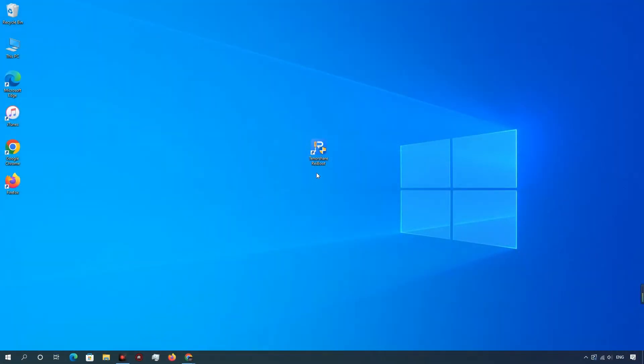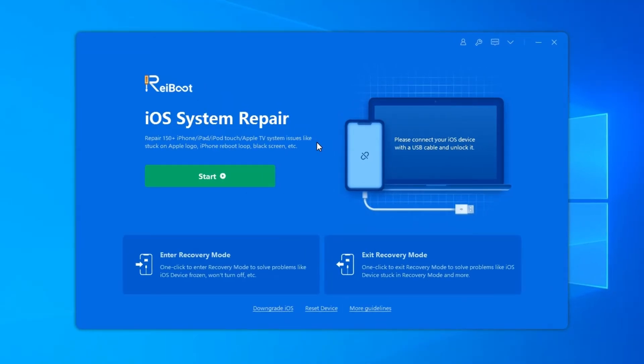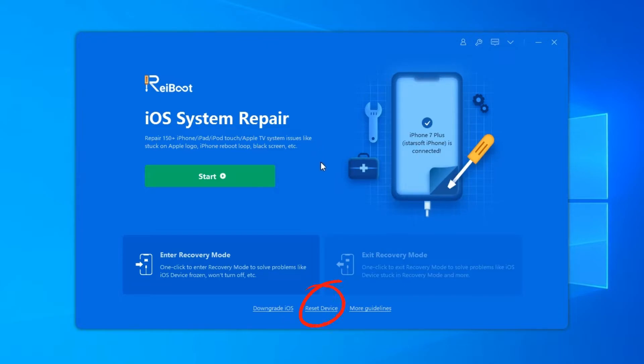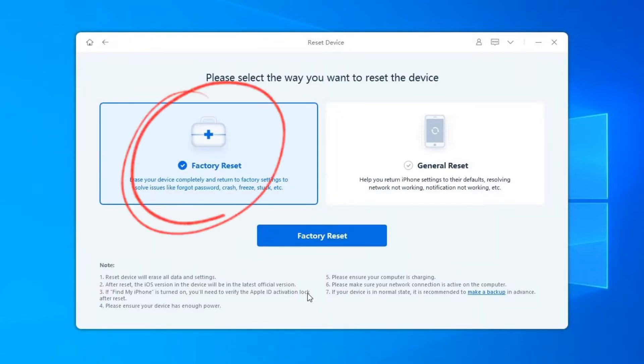Function 1: Factory Reset your iPhone, iPad, or iPod Touch. Download and install Rayboot. After running Rayboot, connect your device to computer and click Reset Device. You'll see two reset options — select Factory Reset to start.